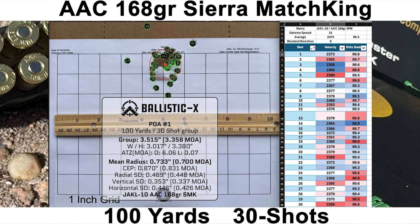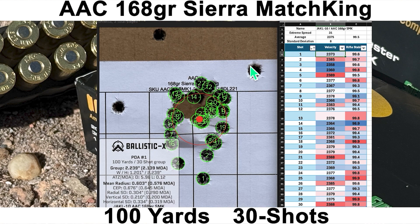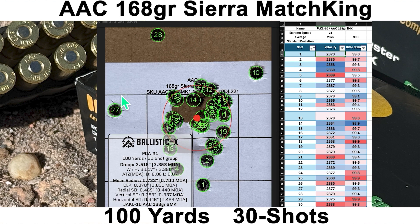Here's the group with the AAC 168-grain SMKs. We had an average velocity of 2,375 with a really good SD of 8 and extreme spread of 31. The group size was 3.358 MOA with a mean radius of 0.700 MOA, and the average rifle stability score was 99.5. It looks like a pretty respectable group with three obvious outliers. Shot number 14 didn't feel great but ended up pretty close to the center. Shot number 28 — the reticle did drift a little bit high, but it wasn't two inches high, so I'm not taking full responsibility for that one. Excluding the three outliers gives a group of 2.139 MOA with a mean radius of 0.576 MOA, but that's not what I do here.